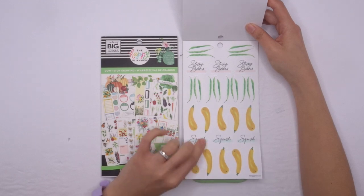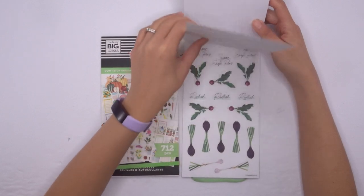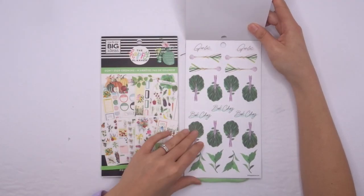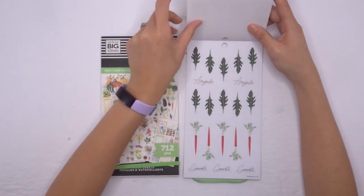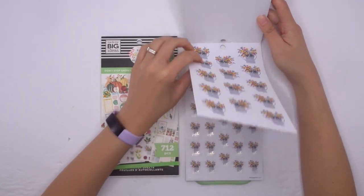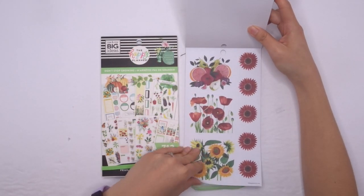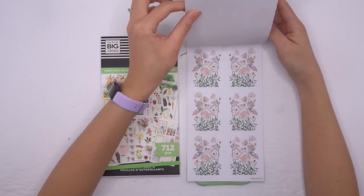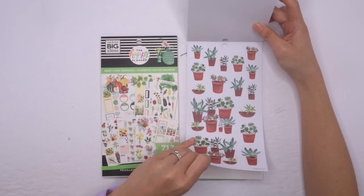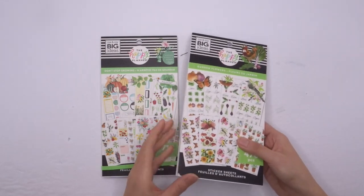String beans, squash. And water plants — succulents. Gorgeous, gorgeous, gorgeous. I love the succulents and the last page — more succulents. Oh my gosh, I love that book. All right, so that is the whole garden-themed set — you've got the planner, you've got the planner accessories, and you've got the two sticker books.